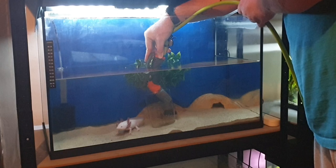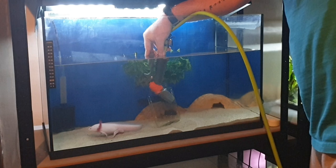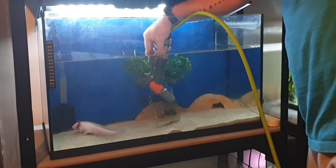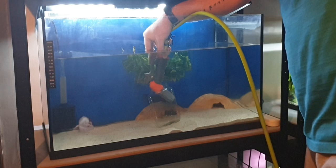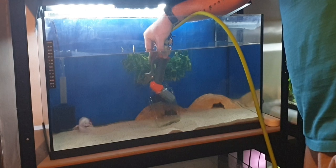I do water changes each and every week even if the water looks great — that's how I keep my water crystal clear, perfectly balanced, and my axolotls very happy. It helps with temperature control too: I'm putting cold water back in which helps especially in the hotter months — I actually run more water changes when it's hot, and there are videos on that. I know some people test the water first to see if a change is actually needed, but I change it regardless, because fresh clean water can really do no harm. Axolotls are very sensitive to ammonia, nitrate, and nitrite spikes, so if anything's off balance, a small water change is always the best thing you can do.